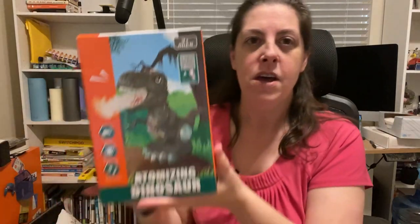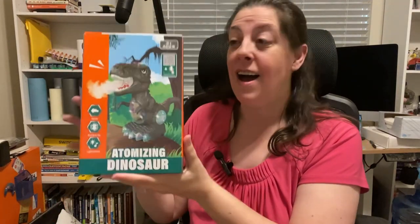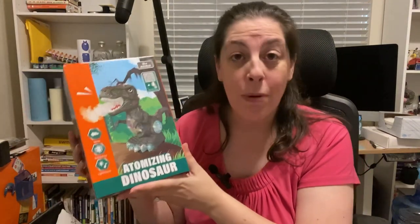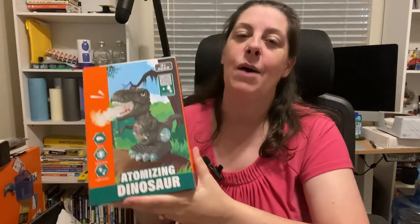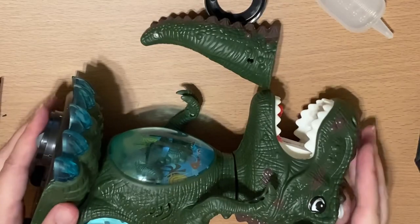Today we've got something really fun that's going to make your dino lovers roar with excitement — it's the atomizing dinosaur. We were sent this to open it up and see what we think, and now we're going to share that with you. Let's go!